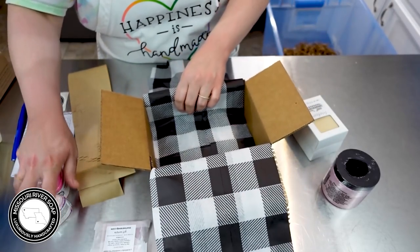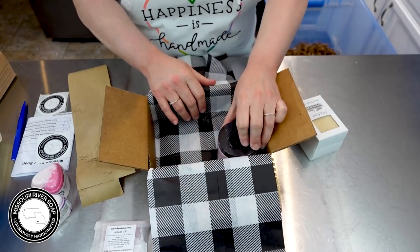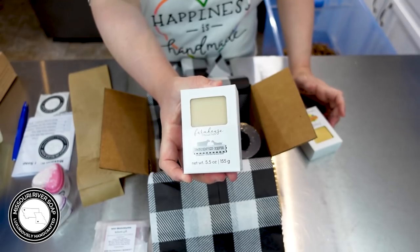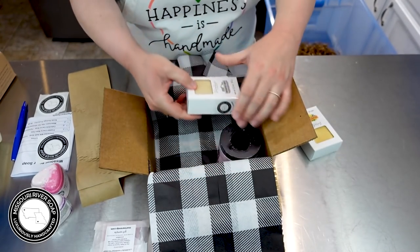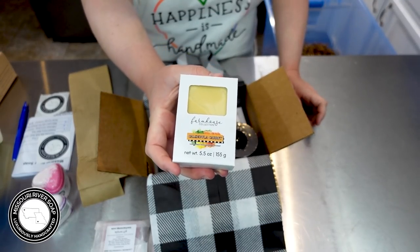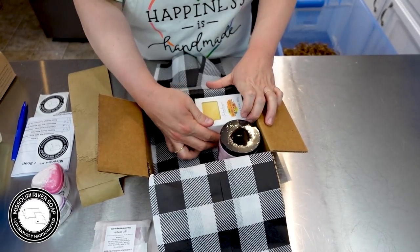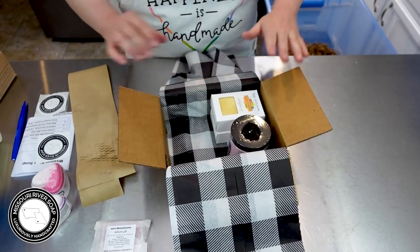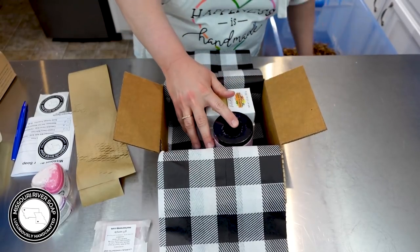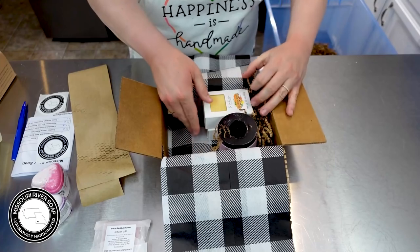This order is going to Kayla in South Carolina, thank you for your order Kayla. We have a watermelon salt scrub, the unscented kefir soap — love that — and calendula carrot. I do think I'm going to switch my font out next time; it didn't end up printing as well as I would have liked, but it definitely gets the job done for now.